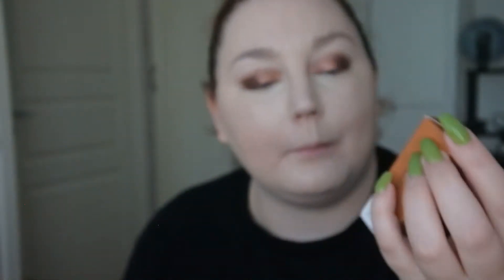Then I have this from I'm Meme — it's a Multi Stick Shading in 001 Bronzer — and I thought I could use this as a bronzer today. It's a bronzer stick, so I'm going to apply it and then take a brush to try to blend it out.